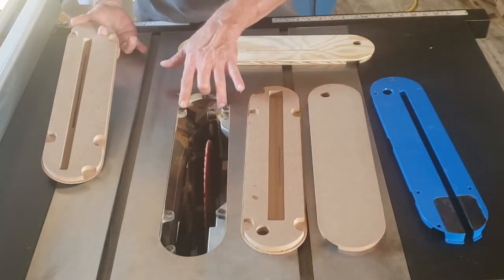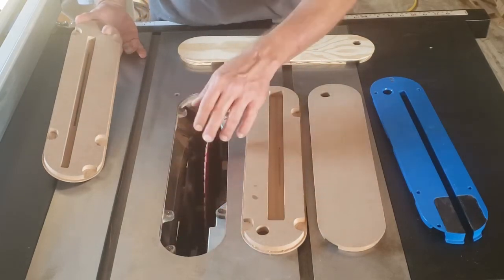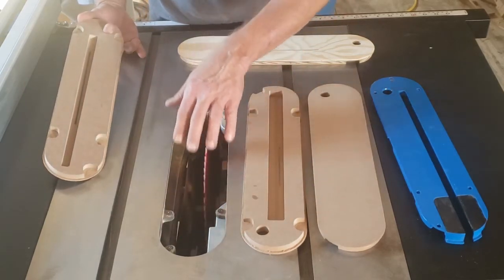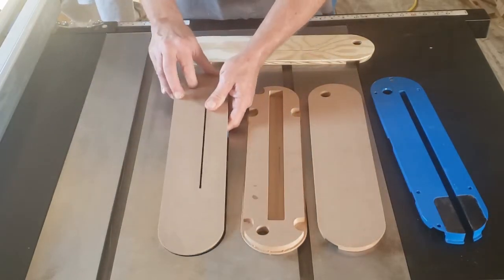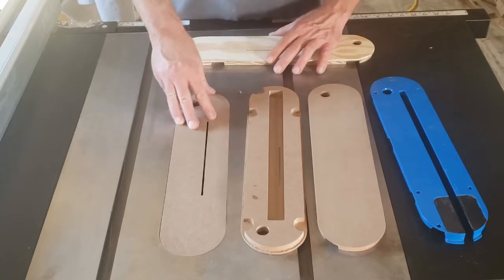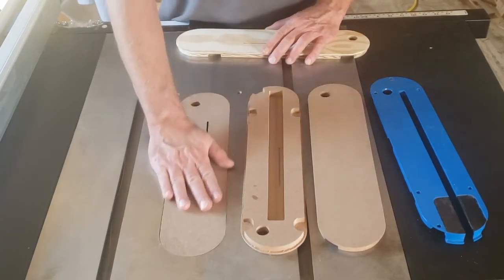Right now, if I were to take these screws out — as a matter of fact, some of them are raised a little — but if I took them out, this would actually sit below the table. So that gave me the fewest holes with a nice fit.